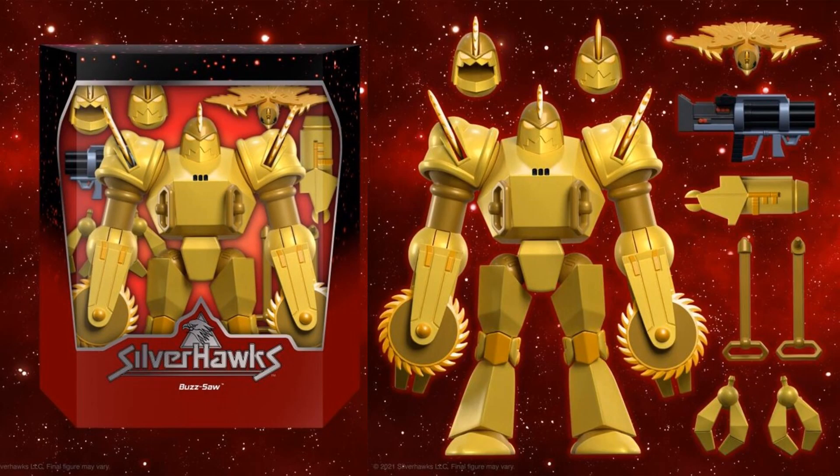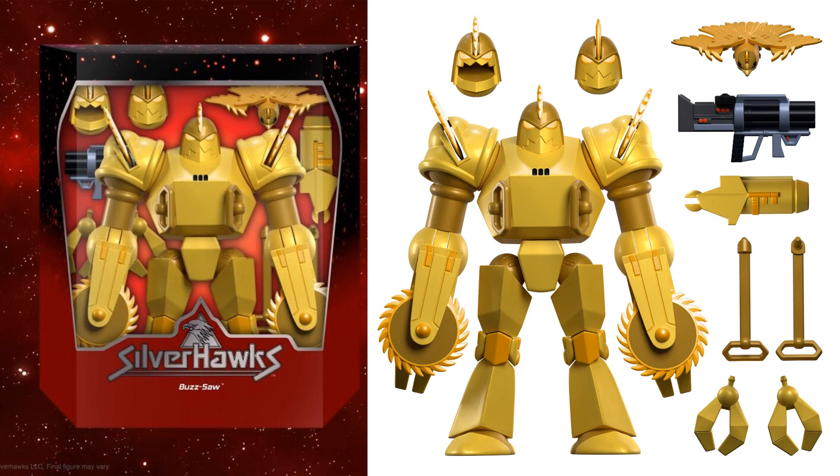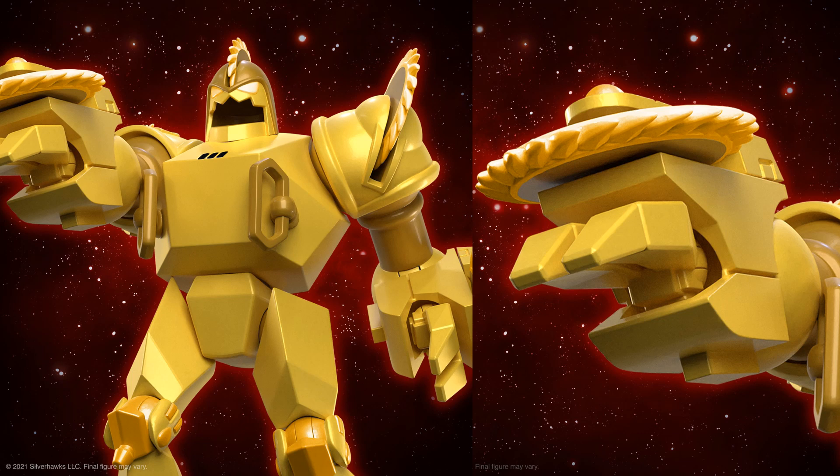Here's Buzz-Saw out of the package. He has three different head sculpts, his bird Shredder, his arm cannon, little keys or pull strings for his mechanisms, and his claws. Some nice shots of Buzz-Saw here, and then that shot of his arm zoomed out so you can see the whole figure.